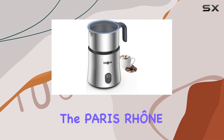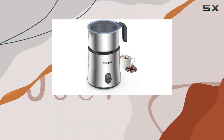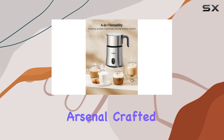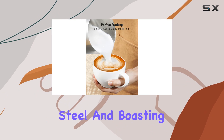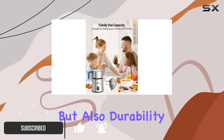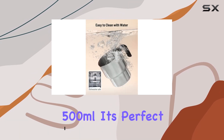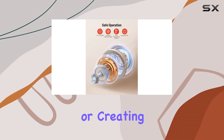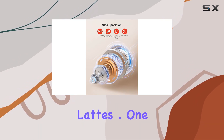Today, we're diving into the Paris RHNE 4-in-1 Milk Frother & Steamer, a game-changer for any coffee lover's kitchen arsenal. Crafted with sleek stainless steel and boasting a dishwasher-safe design, this frother not only promises convenience but also durability. With a generous capacity of 500ml, it's perfect for whipping up indulgent hot chocolate while creating creamy foam for your favorite lattes.